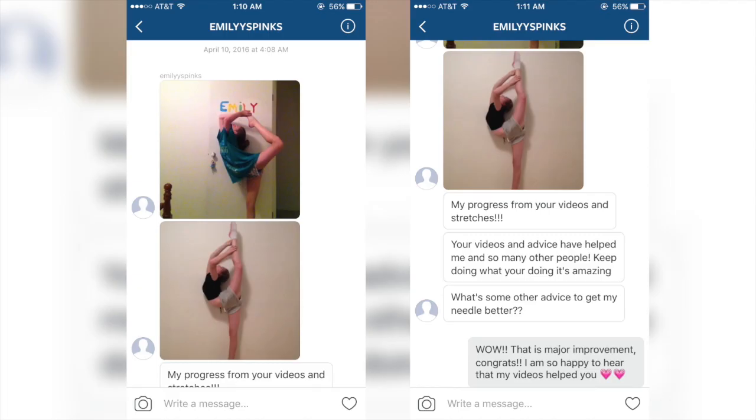The last feature goes to Emily. I just have to say, wow — she has improved so much by using my videos. She went from a very low scorpion to a stunning needle. I hope she can inspire you to work hard and know that it does take hard work and persistence, but it is definitely worth it.